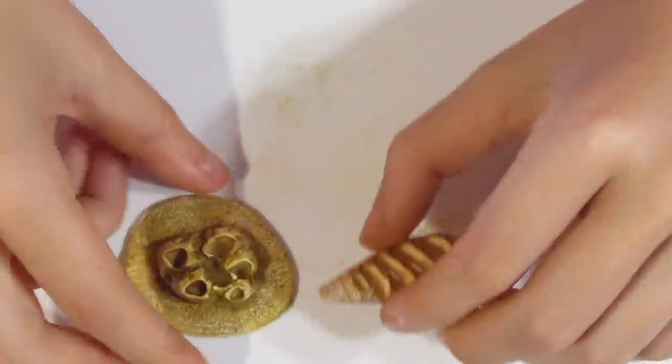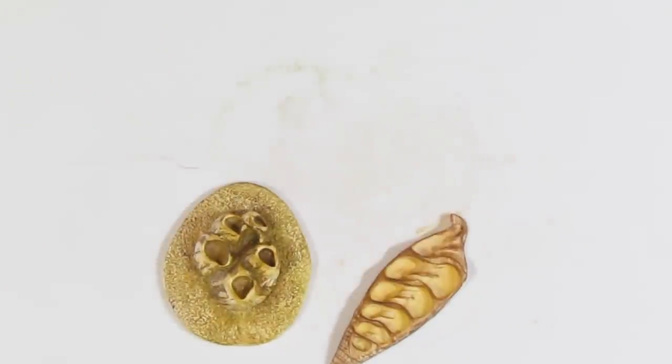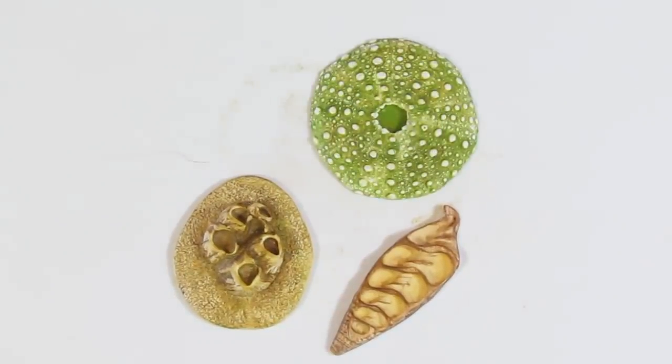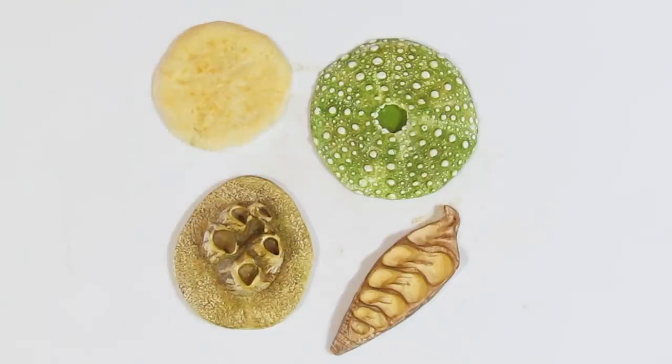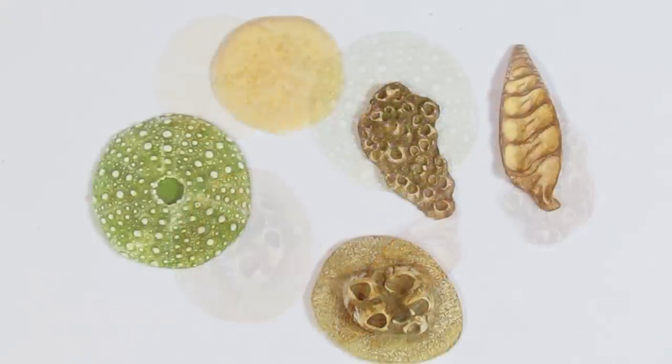This is what all our pieces look like now. They'll be going into the oven for a full hour at Premo's recommended temperature, and they will also be baked on a piece of paper just to keep those backs from having any shiny spots on them. When they're done, we can antique them.